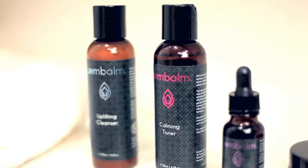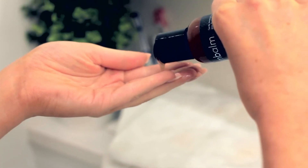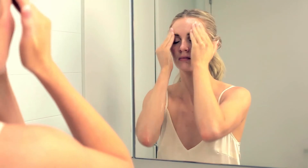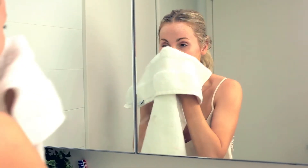Wet your face and neck. Squeeze out a small amount onto your hand — you only need a small amount like this. Rub your hands together and apply to face and neck in a circular motion. Rinse with warm water and gently pat dry.